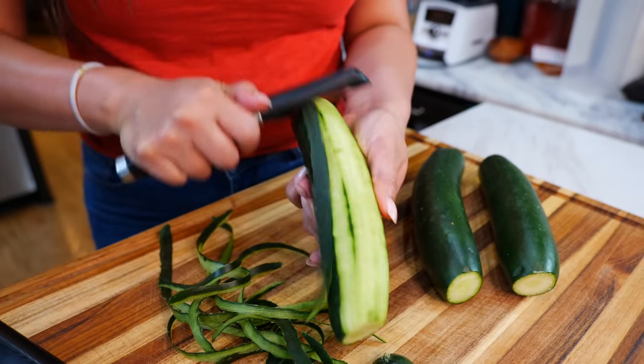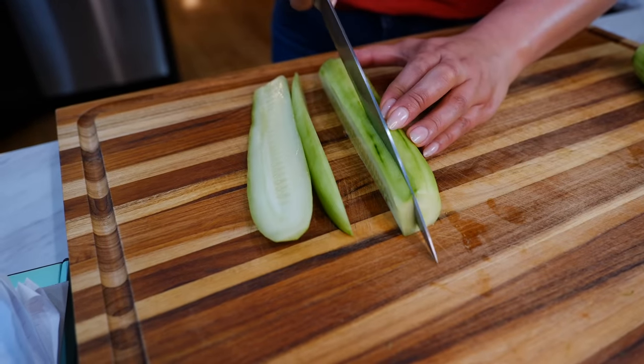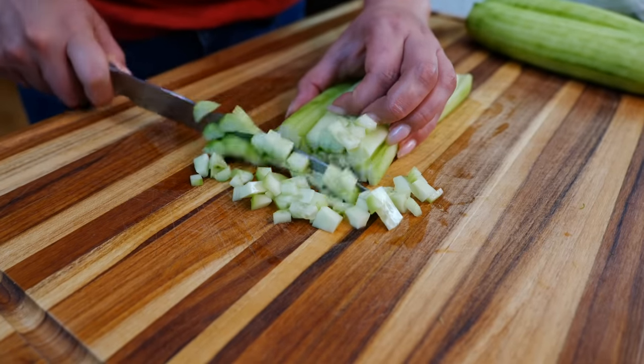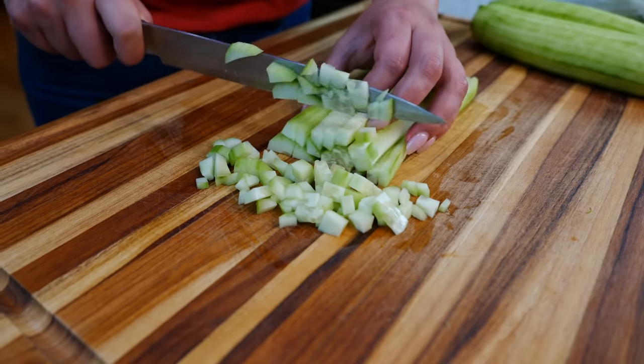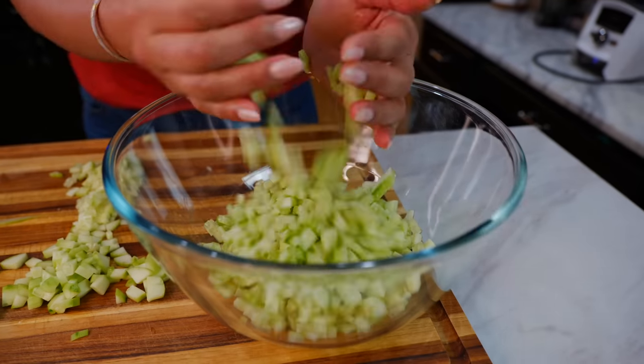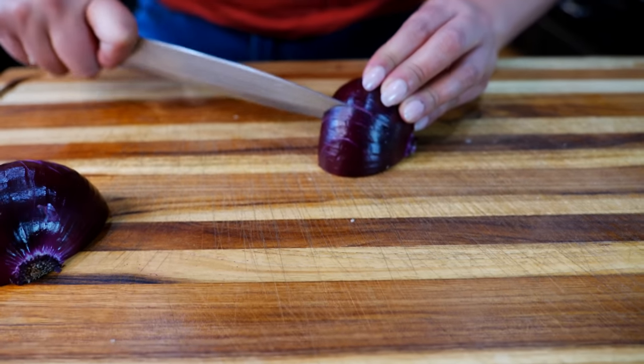Let's start by peeling our cucumber and chopping them into smaller pieces. You want to make sure that you're chopping your cucumbers into small little bits — you don't want a chunky cucumber, okay, it's not that kind of salsa today.